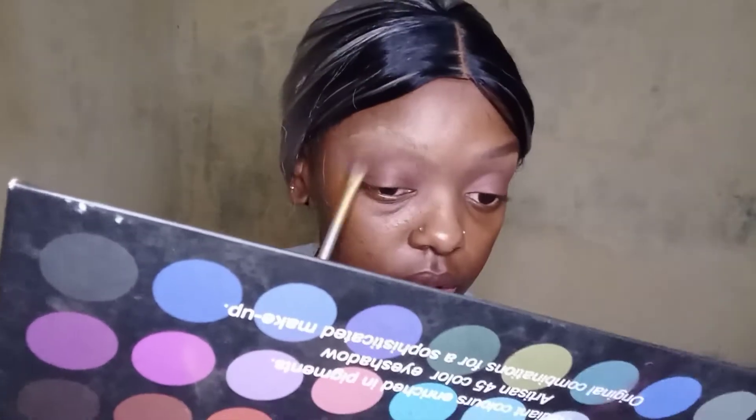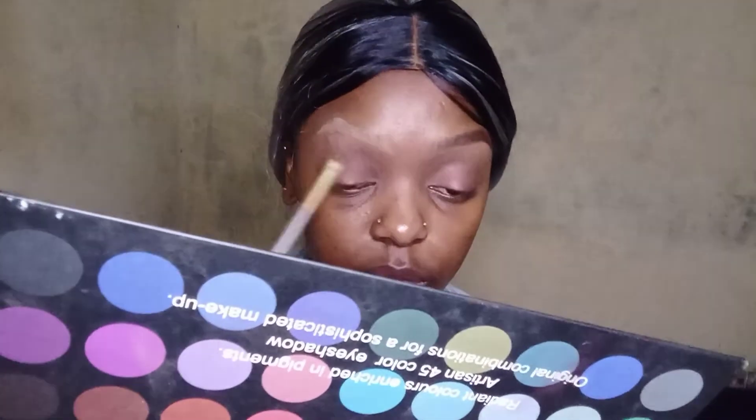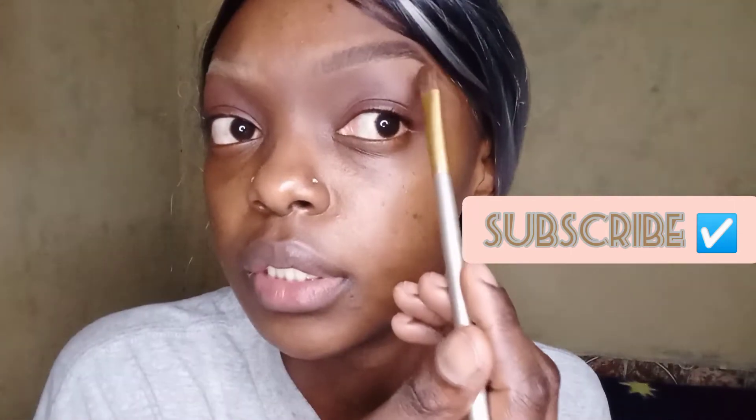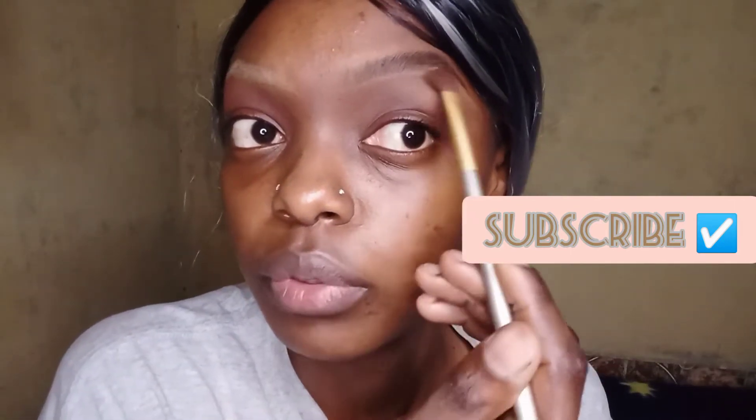I've missed my dramatic lashes so much, so I'm going to wear my dramatic lashes because it's been a minute. I don't know if you can see the color on my crease, but this is how my crease, my brow bone, and my crease are looking. I need to buy new mascara — I don't remember the last time I had mascara.